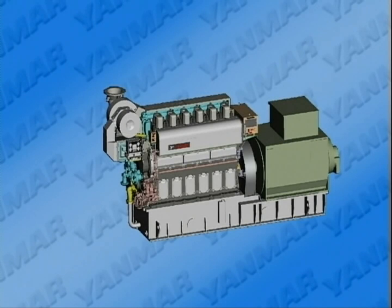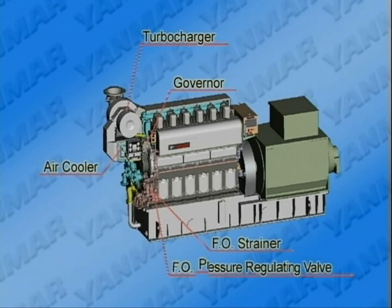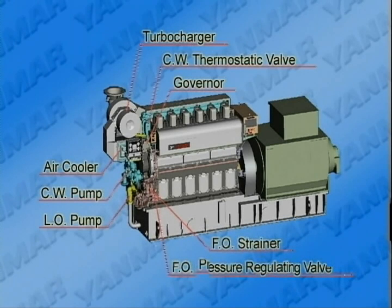Viewed from the operation side, the governor, fuel pressure regulating valve, fuel strainer, turbocharger, air cooler, cooling water pump, lube oil pump, and cooling water thermostatic valve are laid out as shown here.